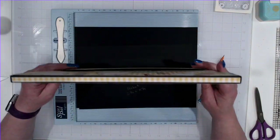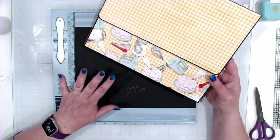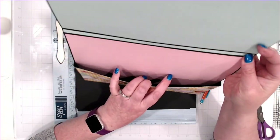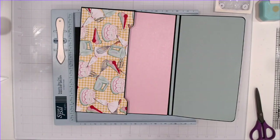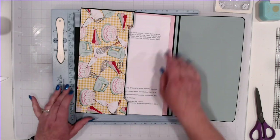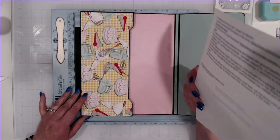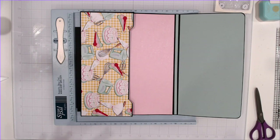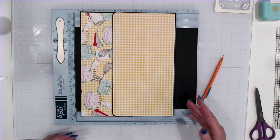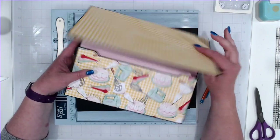We're going to start with our recipe insert. I've got all of them done except one — I'll do one with you. I have six total. Each opens up with a 3 and an eighth inch gusset so you can get a whole bunch in here. A full 8 and a half by 11 sheet of paper does fit because I rarely do anything with my recipes other than just print them. I don't typically rewrite them onto smaller cards.